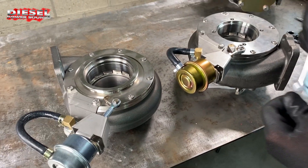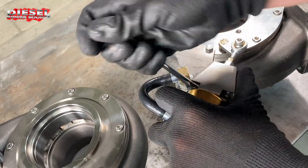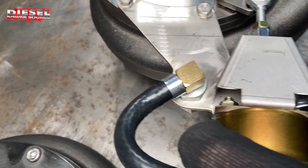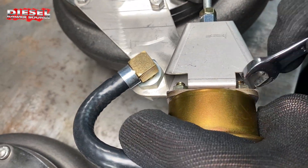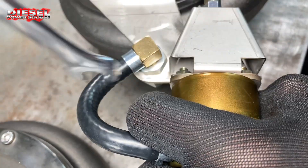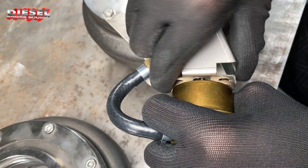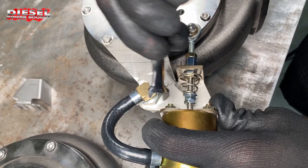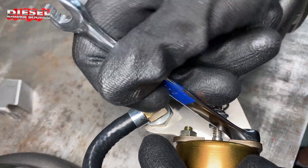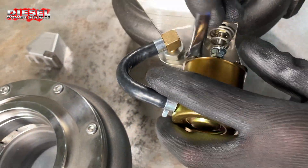The very first thing you're going to do is come in here and remove this little cover. All you need to do is loosen the bolts a little and this piece will slide out. Loosen these bolts and this piece will slide straight out, then tighten these bolts back up. The actuator needs to be tight on the bracket to get this to work.